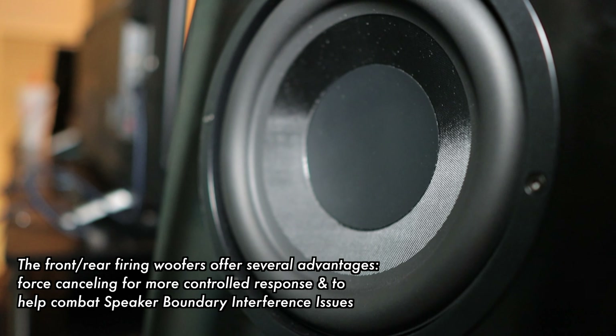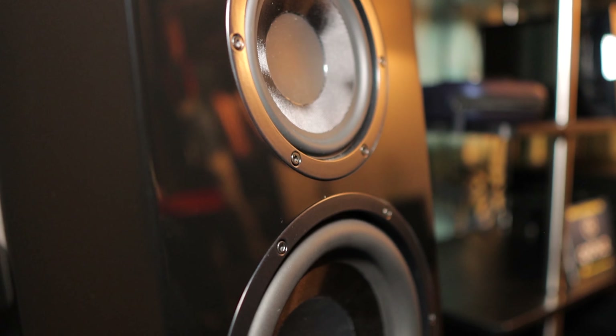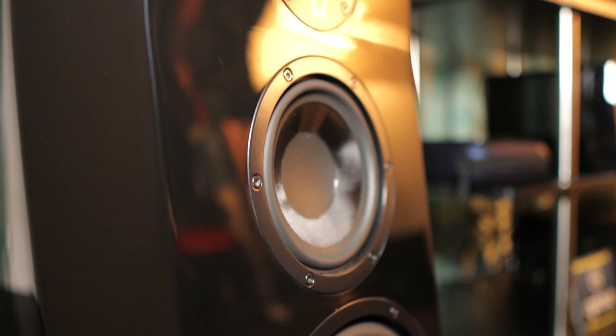This is the SVS Ultra Evolution Series. This is the culmination of pretty much everything we've learned. You know us for a long time, Gene. When we started as a team, we were only subwoofers — only known for our subwoofers. Now our journey with speakers is 12 years long, and these are the culmination of all the different things we've learned about speakers.